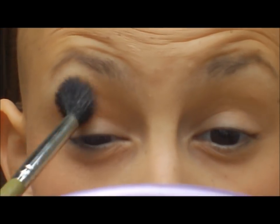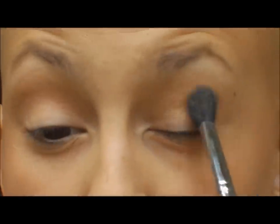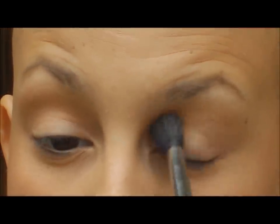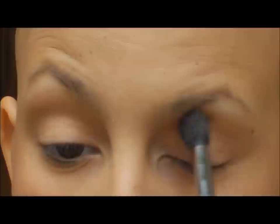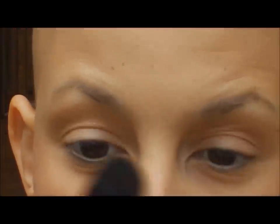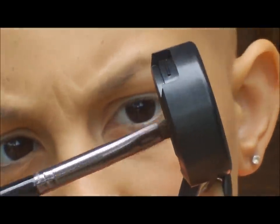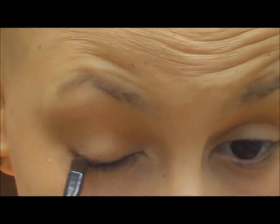Then I'm going to take MAC's Wedge and put that into my crease using a Sigma blending brush. This is all it is for the eyeshadow really on the crease, because you just want to add a little bit of depth. You don't really want any color because we're going to be focusing on the lips. Then I'm going to take MAC's Down Brown with a smudgy brush from Glow Minerals and I'm going to put that underneath my lash line and on my top lash line.